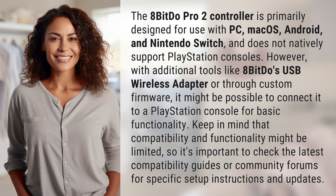However, with additional tools like 8-BitDo's USB wireless adapter through custom firmware, it might be possible to connect it to a PlayStation console for basic functionality. Keep in mind that compatibility and functionality might be limited, so it's important to check the latest compatibility guides or community forums for specific setup instructions and updates.